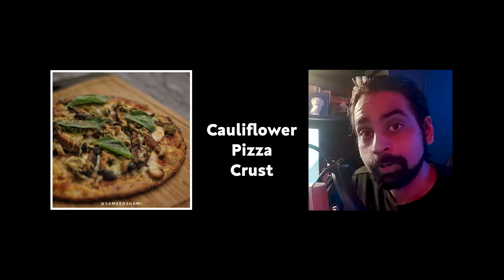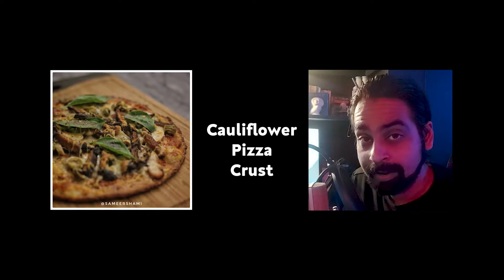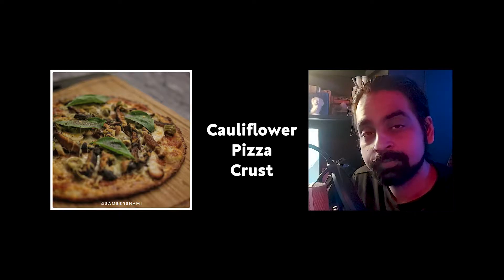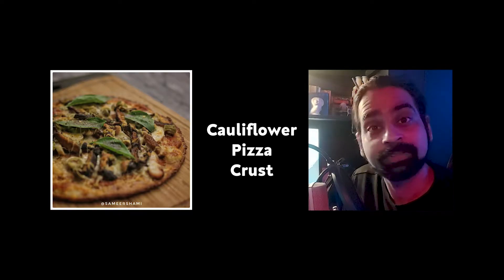Hey friends, welcome back to my kitchen. Today we're going to be making a keto-friendly, low-carb, gluten-free pizza crust. Cauliflower is low-carb and high in fiber, which makes it perfect for the ketogenic diet. It's low calorie, it doesn't impact your insulin, and it's full of essential nutrients. And today we're going to use it to make pizza. So let's go.